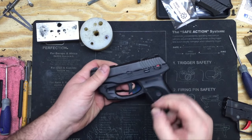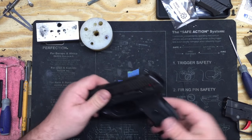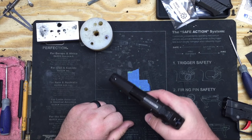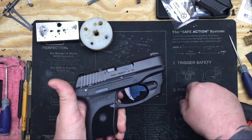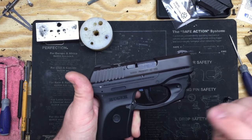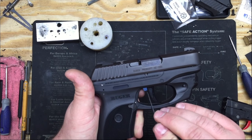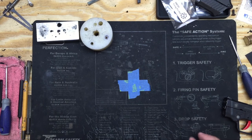Now the post-travel screw — the bottom screw — you'll adjust that out until the hammer doesn't fall. If you get your two resets and then pull the trigger and the hammer never falls, make sure you adjust your post-travel screw counterclockwise, because you're going to be pulling the screw into the trigger until the hammer falls. All right, so that's the LC9.